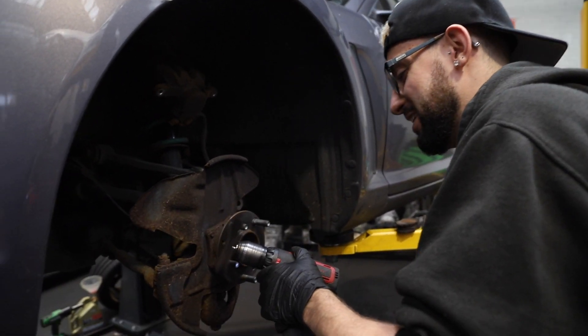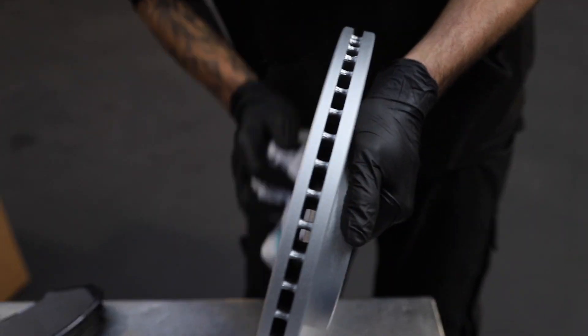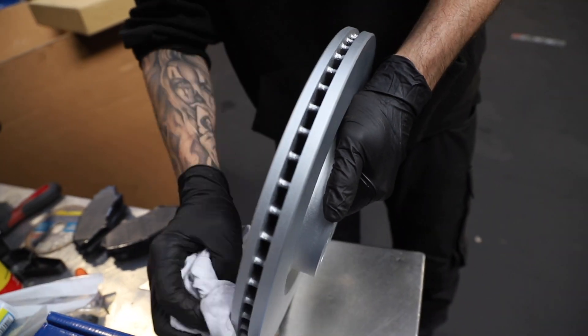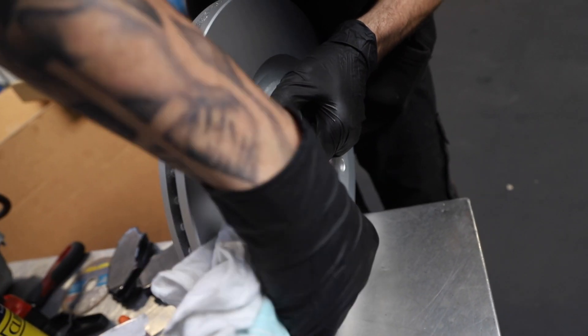As always, fitting discs — a bit of brake cleaner on a rag to get any of the preservative grease off that stops them rusting while they're in storage. These look like they've been painted so I don't think there's any protector on them, but better safe than sorry.